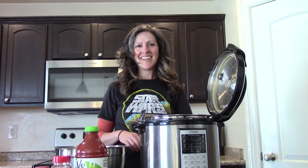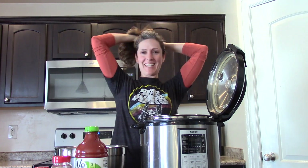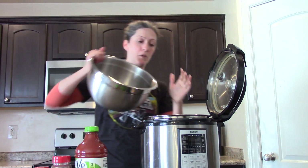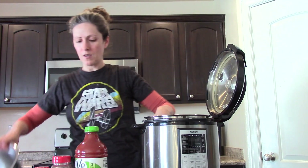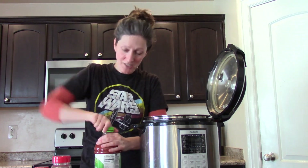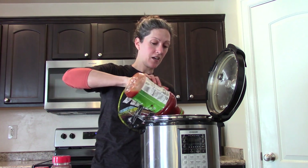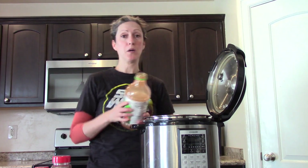First things first, you've got to get your hair up out of the way because we don't want hair in our food. I'm going to drain the water off of my beans down into the sink. And then I like to use a spicy V8 — you can use any kind of V8, but I find that spicy just makes it taste really good. It doesn't really taste spicy, it just tastes good. I use the entire bottle of V8.